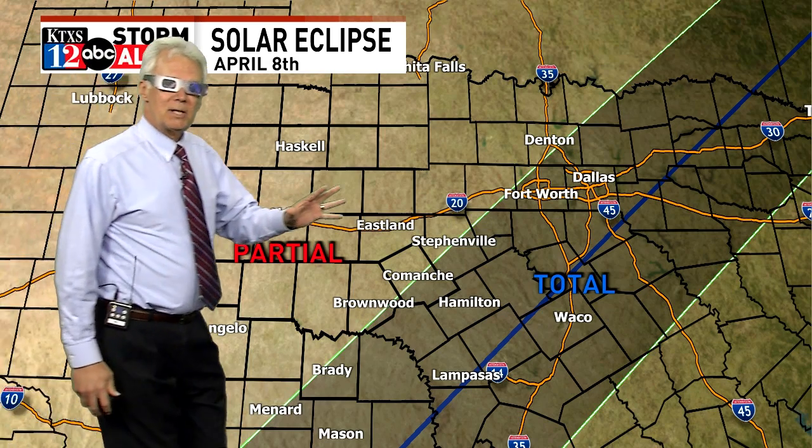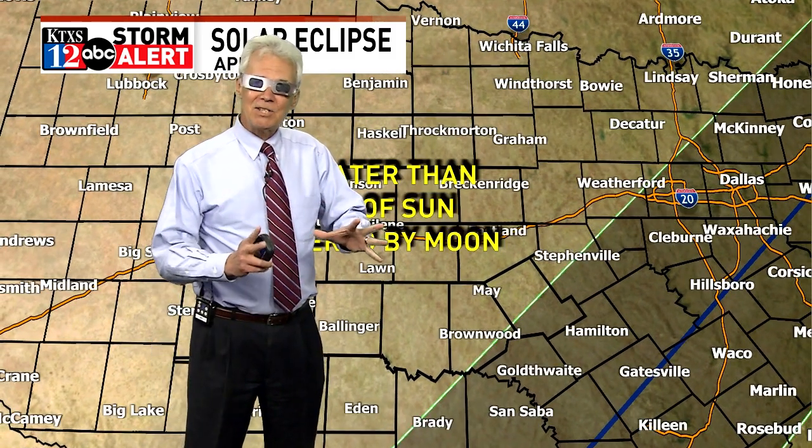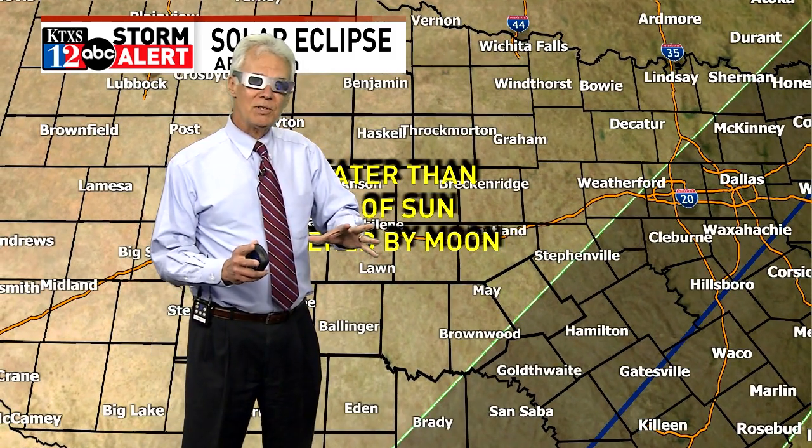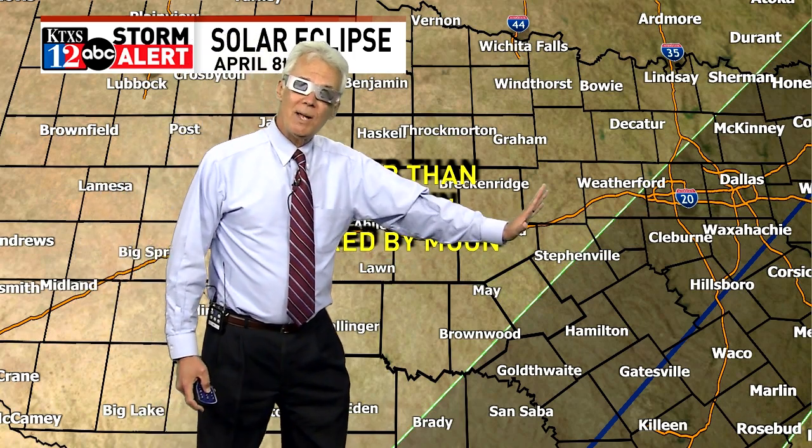The total solar eclipse will happen off to the east of our area, but in our area we're still looking at at least 93% coverage of the sun in our far western areas. And of course, it goes all the way to totality once you get just east of most of our area.